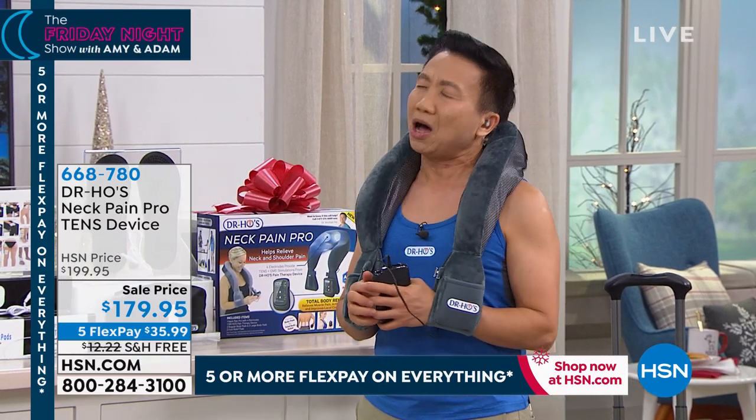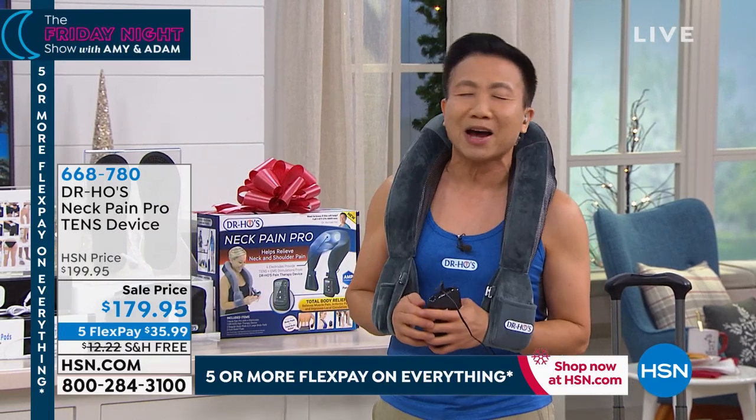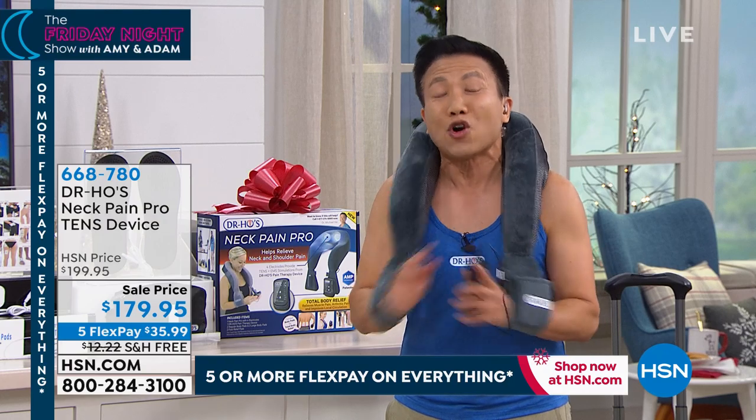And right away, you'll say, 'Wow, I feel like closing my eyes and going to sleep.' And you will. Do not use this before you drive, because most people will fall asleep within minutes.